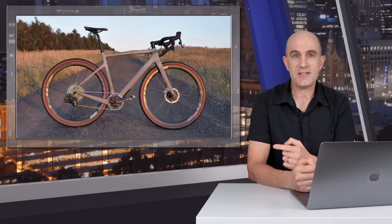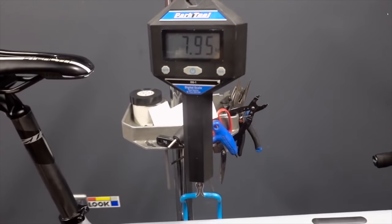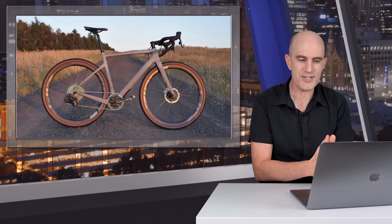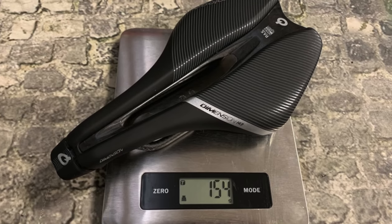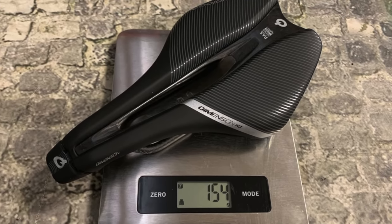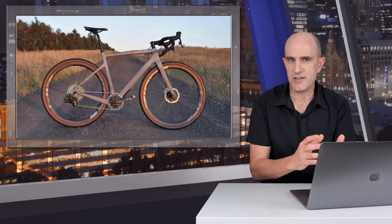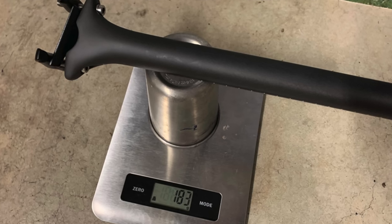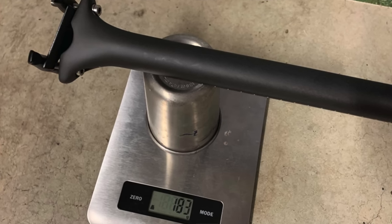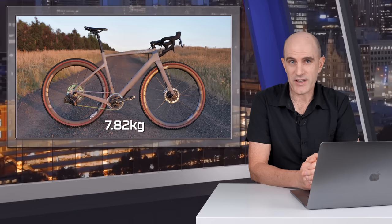As expected with those components, the full build came out very light, weighing in at 7.95kg on Nick's scales just after the build. I've since done some upgrades: the Pro Stealth switched out for the Pro Logo Dimension Knack Rail saddle, going from 215g down to 154g. The seat post swapped from the Zipp 20mm setback to the stock standard Cervelo Espero straight seat post, going from 248g down to 183g. So on paper this bike weighs in at 7.824kg.